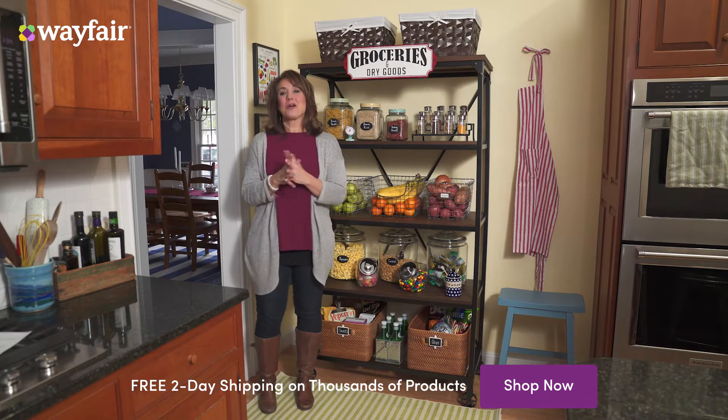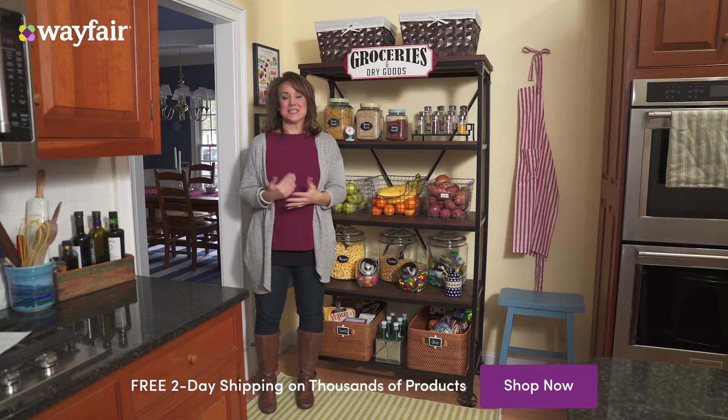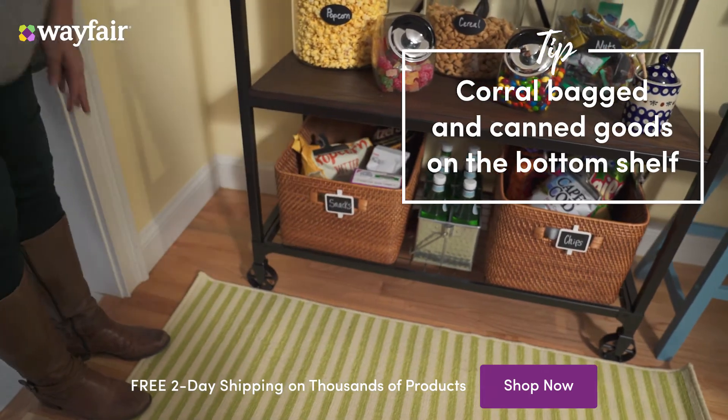Baskets are a must for open shelves. I like to use baskets on the top for those less pretty, less used items, and I also love using baskets on the bottom for bagged and canned goods.